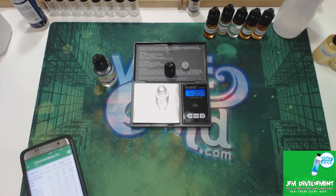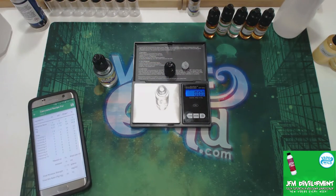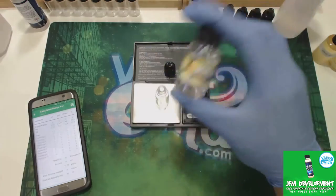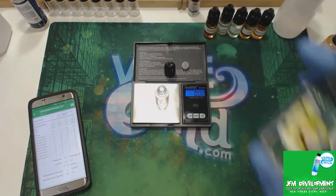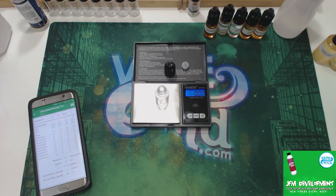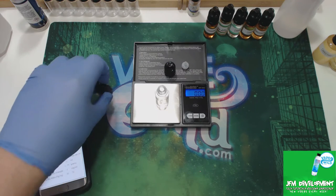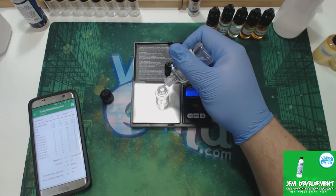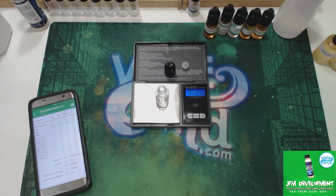With these 10ml batches, I'm going to do the flavors all at 15% flavoring and I'm not going to put nicotine in them. I'm going to show you why this is a good way to test your flavors. In a 10ml batch, 15% is 1.71 grams, so I'm going to put that in. The flavoring is in.